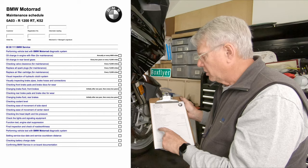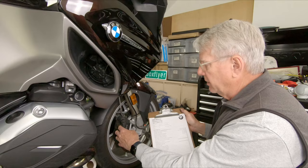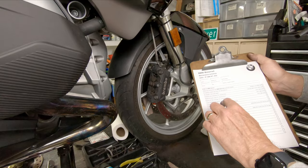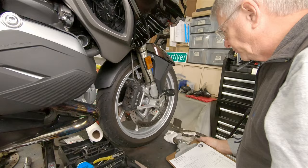The service schedule that BMW publishes talks about checking front brake pads and brake discs for wear, with no specific mileage interval — this is a 6,000-mile service. I recommend doing this every time you do an oil change: check the pads for cleanliness, clean the lightening holes in the rotor, and clean the grooves on the pads. It says to change the brake fluid initially after the first year and then every two years thereafter. The fluid replacement is another critical part of the job.